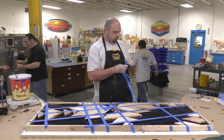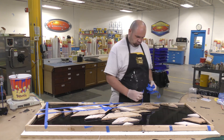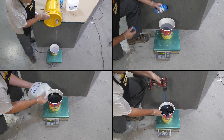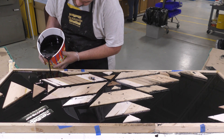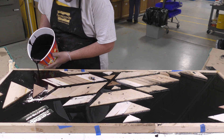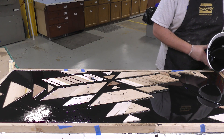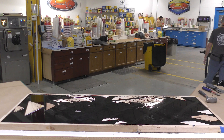After the epoxy has had a full cure of 24 hours, remove all the extra tape and proceed to dispensing and mixing the EpoxyCast 690 just as before — dispensing by weight and using the pigment by weight. Once mixed, slowly pour this into the table cavity until the epoxy reaches the level of the edges of the tabletop. It doesn't matter if it goes over the wood a little since we'll be sanding it down. Allow a full 24-hour cure before removing from the working surface.